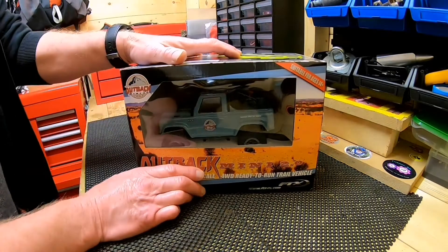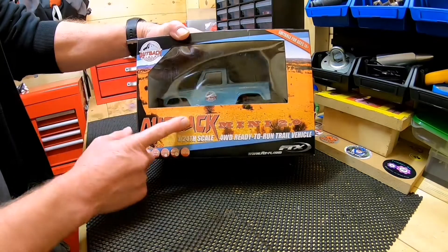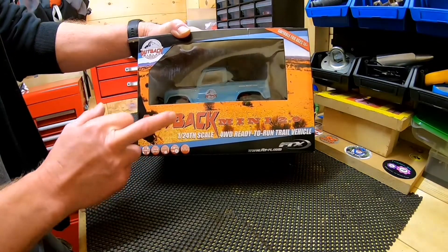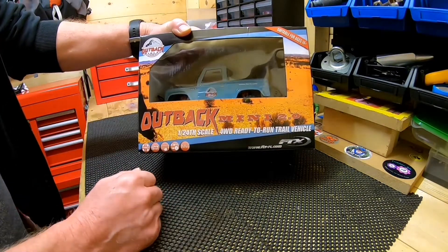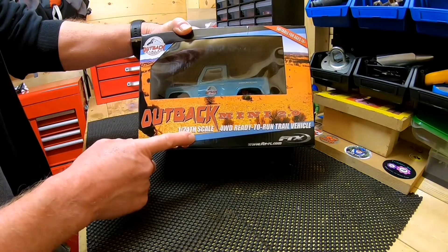Good morning everyone — it's morning here in the UK right now. I had a little delivery this morning: the FTX Outback Mini 2. In the UK it goes by that name, though there are different brand names elsewhere. It's a little 1/24 scale crawler.